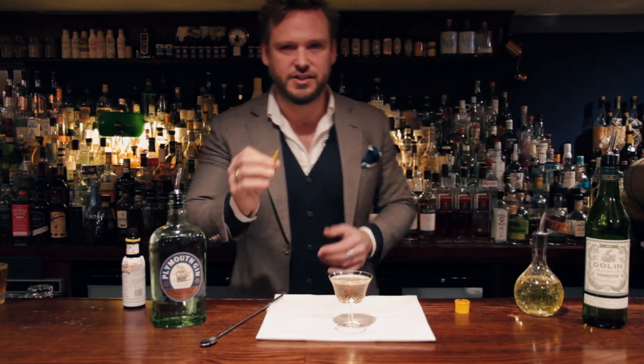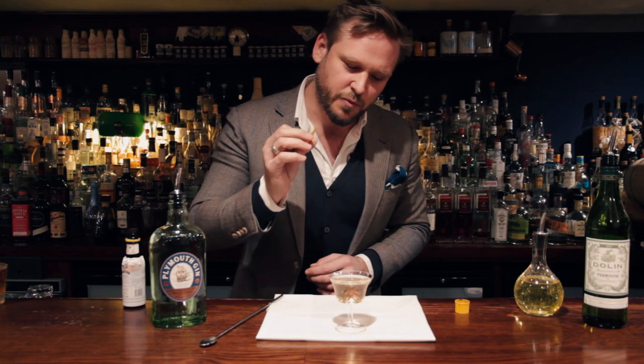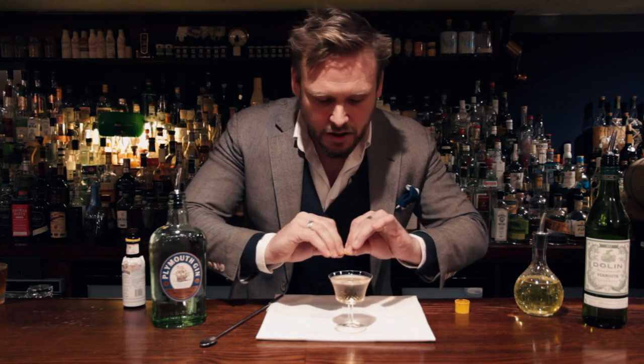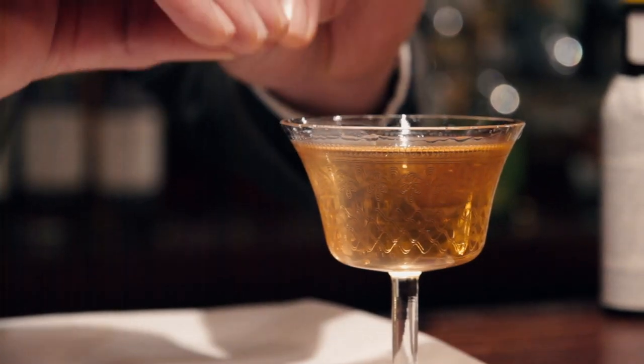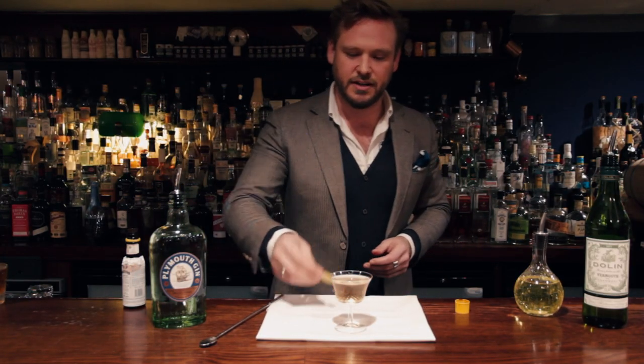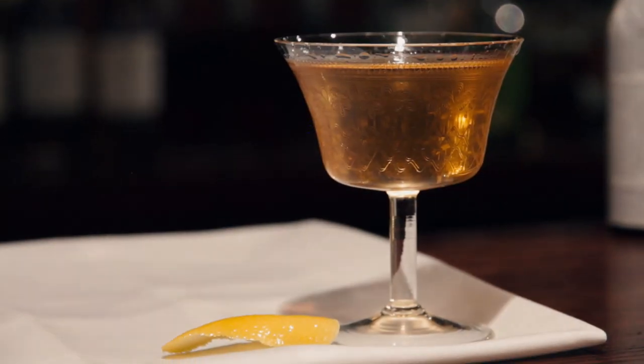We're going to finish it traditionally with just a little twist of lemon. All this is is expelling the essential oils from the peel of the lemon over the surface of the drink, bringing a light, fresh citrus note to the drink. And there you have it — the classic Pink Gin.